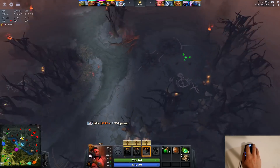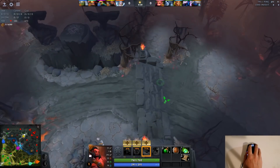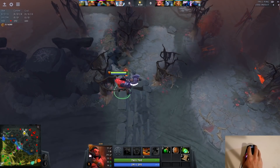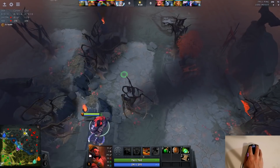Whether it's worth an additional $10 over the DeathAdder just for the design is debatable, but if you have a lefty roommate or significant other, this one will work for both of you.